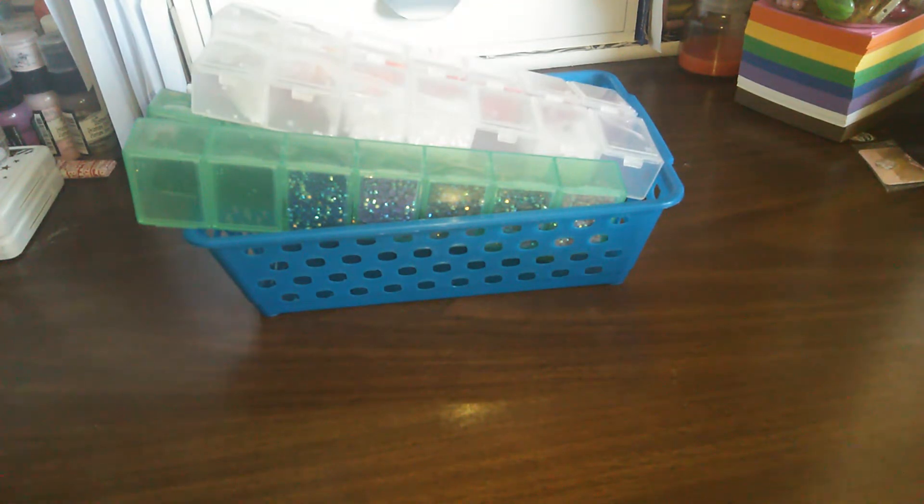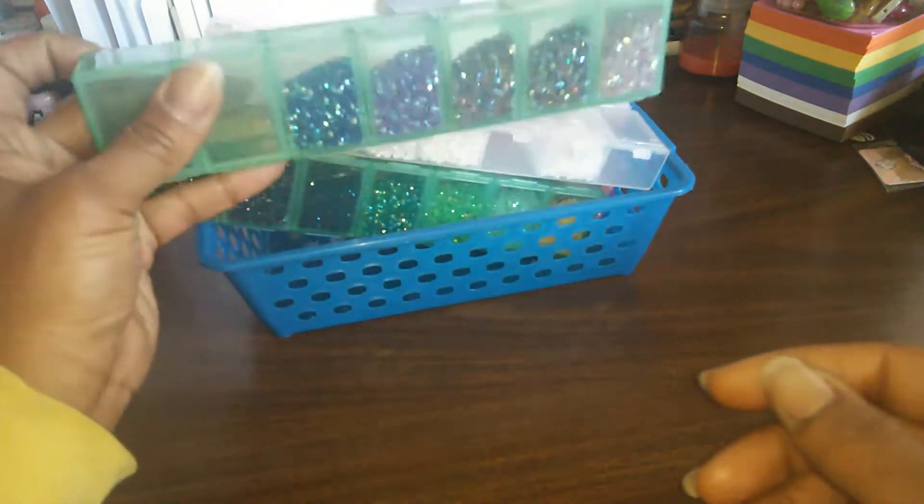This one was for her giveaway number 25 — how do you store your sequins, enamel dots, and rhinestones. I believe the little jar she was showing, Cheyenne, was rhinestones. I don't consider those sequins, but I'll quickly show you how I store my rhinestones and small things like sequins.